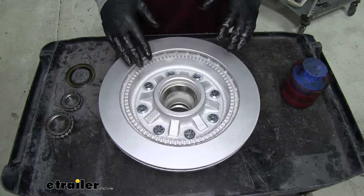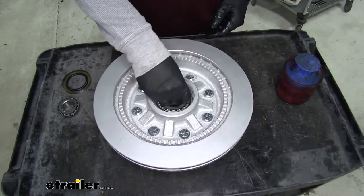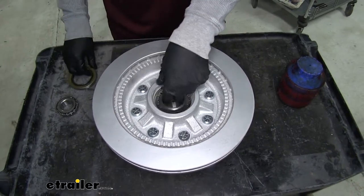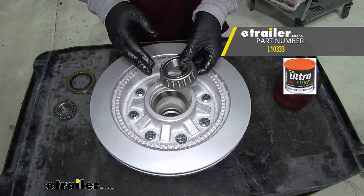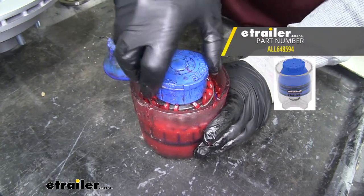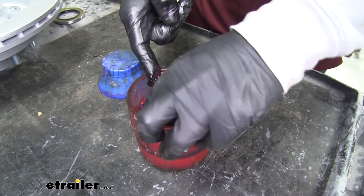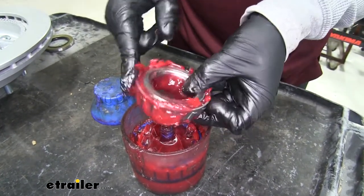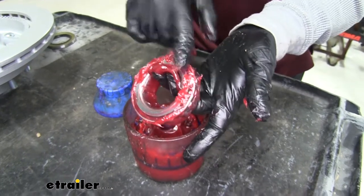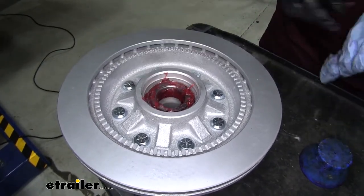To get our hub and rotor assembly together, we need to put the bearings and seals in. We'll take the larger of the two bearings — you can see it fits right up to the race that's already pre-installed. Before we fully install it, we're going to pack the bearing with grease. You can use a grease packer or do it by hand. With the grease packer, you can see the grease getting inside the bearing. Once it's fully packed, take the bearing out and put the excess around it, making sure it gets all the way into the rollers on the inside. Then drop the bearing down into the rotor, making sure it's seated nice and flat.